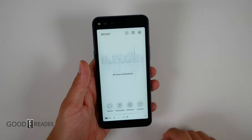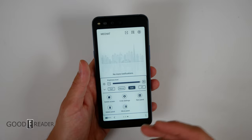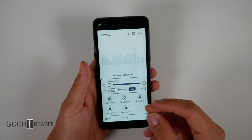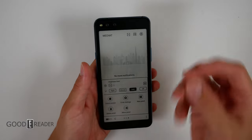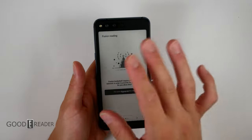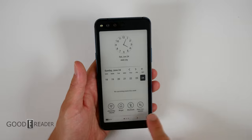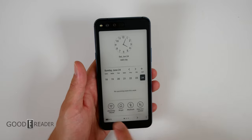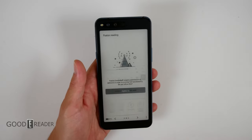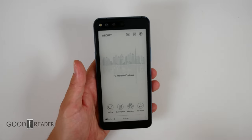You have two options with this. You can utilize the launcher, which is the way they've skinned it. The launcher is just a couple of panels: you get your clock, your calendar, your ringer, your Bluetooth data connection, and Wi-Fi. You get your battery down below, swipe over, there's a card, you get WeChat. That's the whole thing.